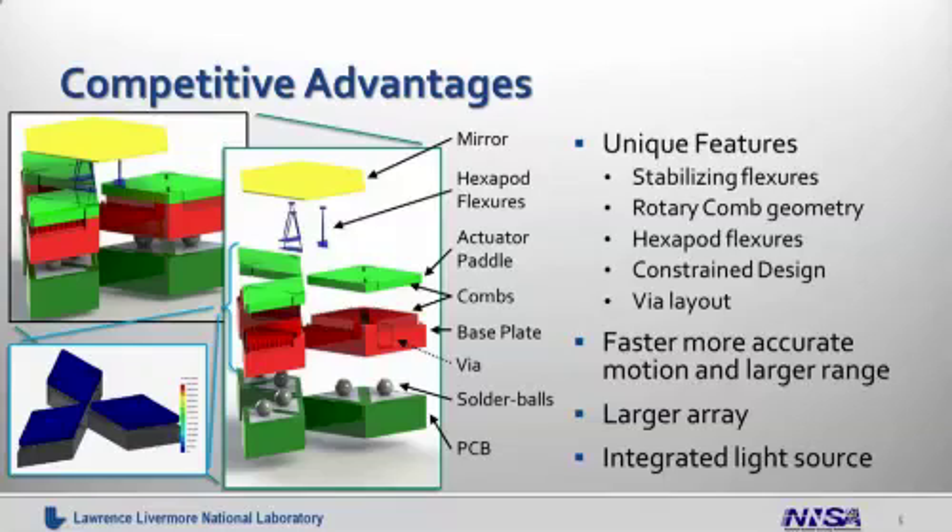A range of features are brought together to make this design capable of fast and large range motion. We can see the device shown on the left, with an exploded view in the center and elements labeled. We can also see the single-axis motion of the paddle shown in an animation. The LDA generates motion through the single-axis tipping of each of the paddles, driven by combs underneath each paddle. This rotary motion drives the mirror hexapod flexors up and down, which forces the mirror to tip or tilt — or, if all are driven together, to do piston linear motion up and down.